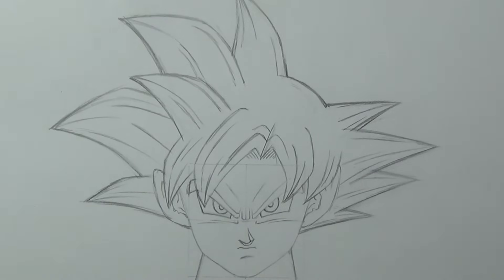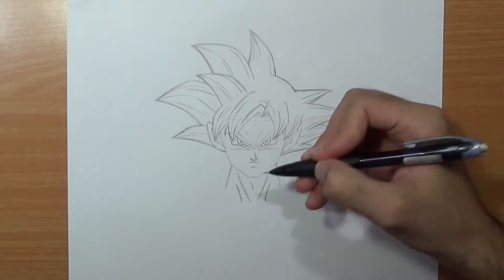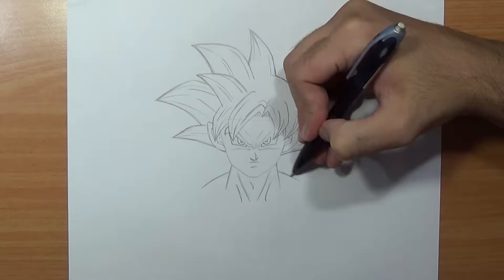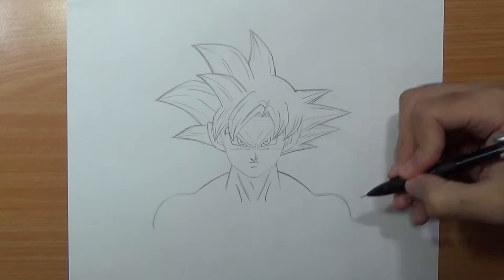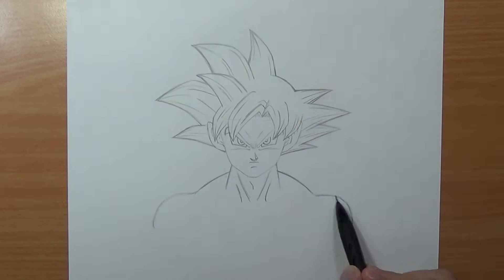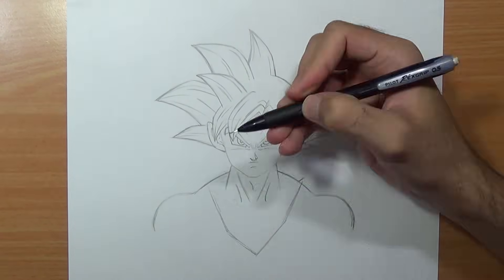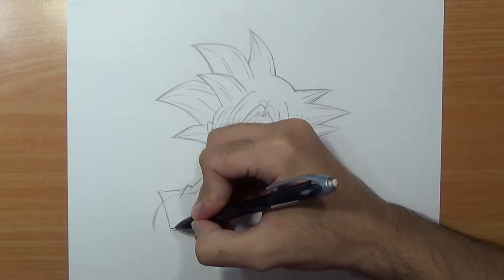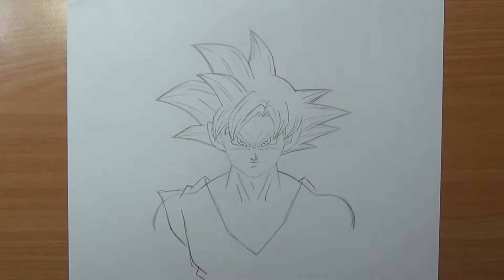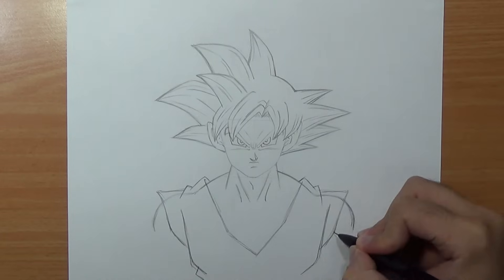I'm always gonna prefer the badass look. Now we can focus on the torso. I'm gonna start by drawing the neck muscles and the trachea, then I'm gonna add the traps and the shoulders. I'm gonna indicate the shirt, and then draw the shirt underneath, and we'll move to draw the arm.